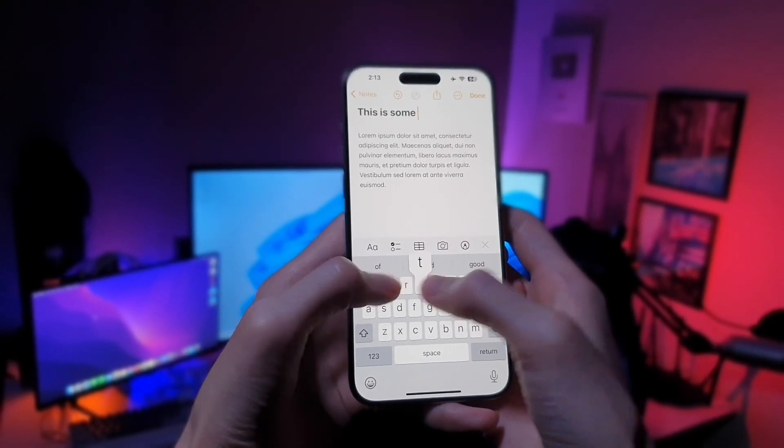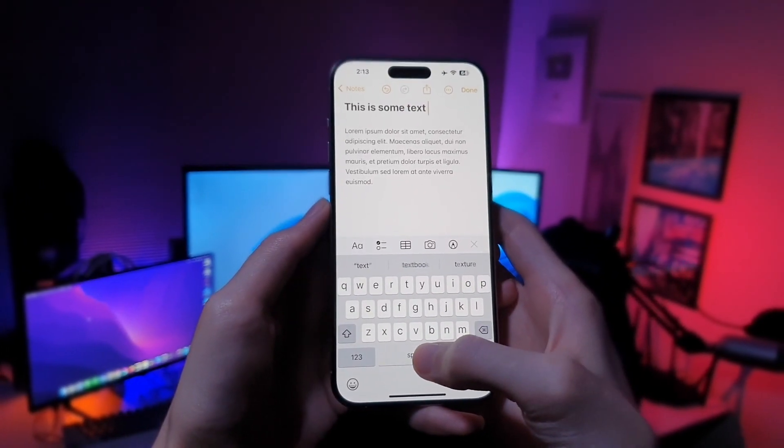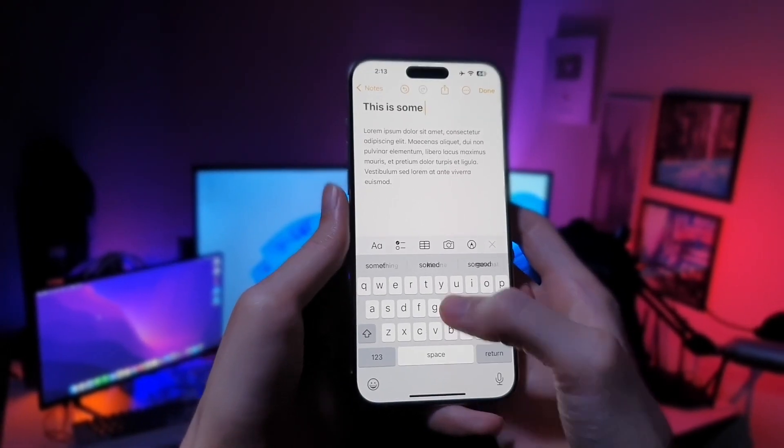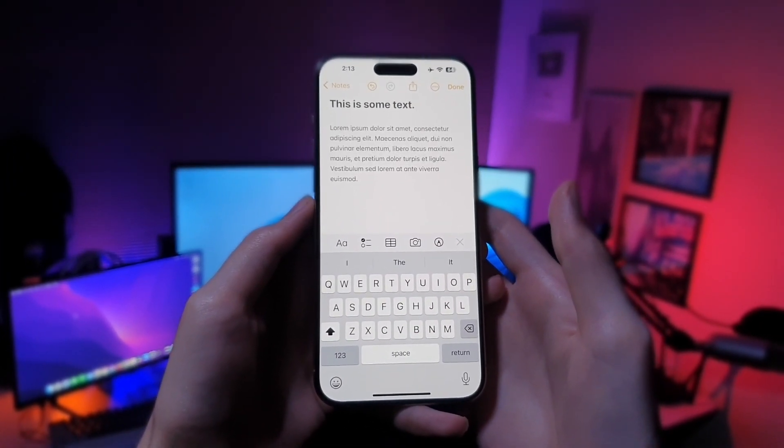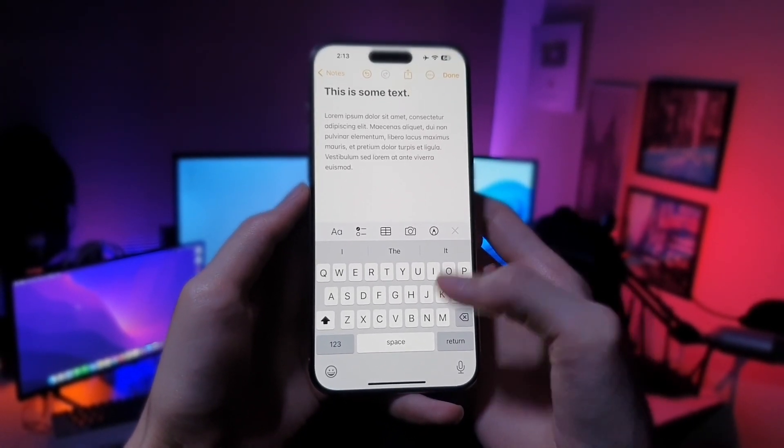Hi there! Here are three iPhone typing tips that are gonna change the way you type on your iPhone. When you're typing and you need to add a period, instead of going to the number pad, you double tap on space and it's gonna add a period and give you a space. Just like that.